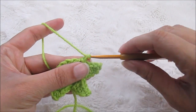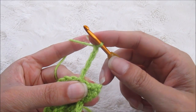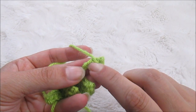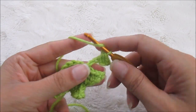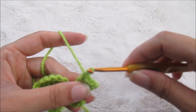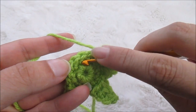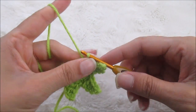So we're going to do two more. Chain one, two, three, four — pull that down a little bit. Single crochet into the second, half double into the next, double into the last. That's the one we came out of — we're going to skip that one and skip that one and slip stitch into this one right here.